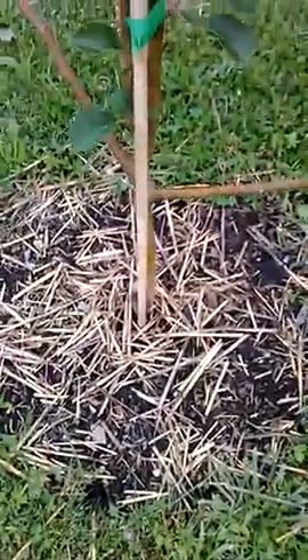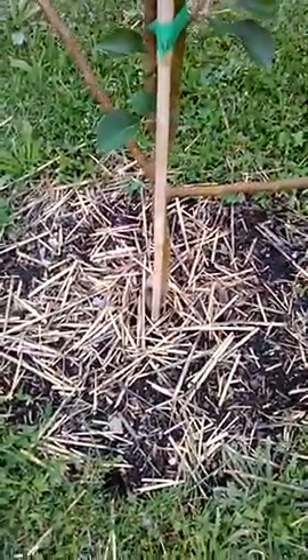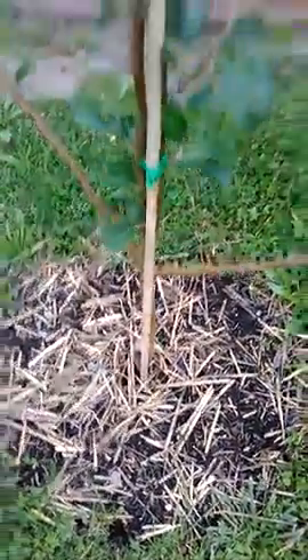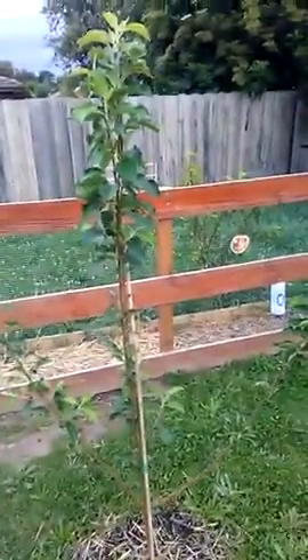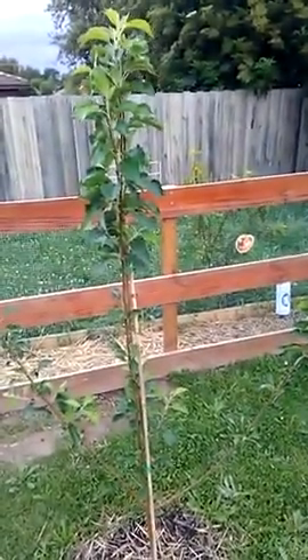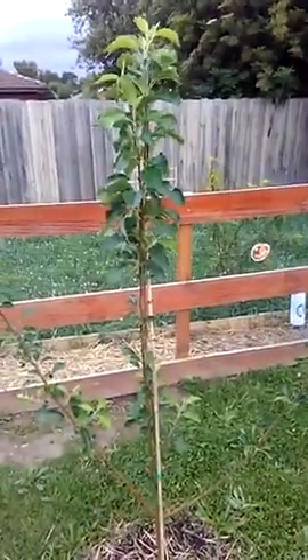I'll let it dry out, put some banana skins under the soil and some coffee grounds. This will be starting to apple by the end of next year. Not sure whether I will drop the fruit and give it another year of root growth, or let it stay on the tree — depends on how much weight is on it.